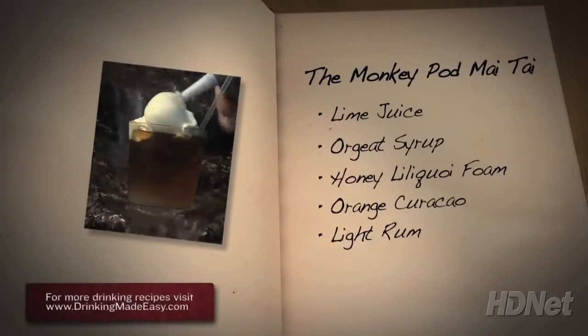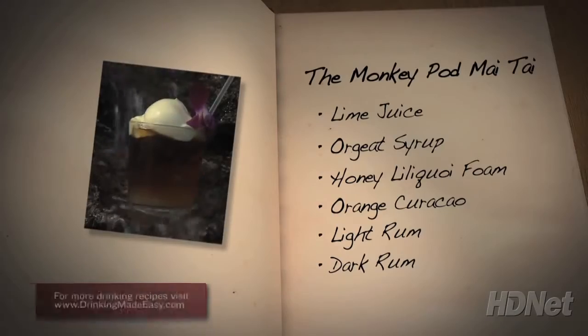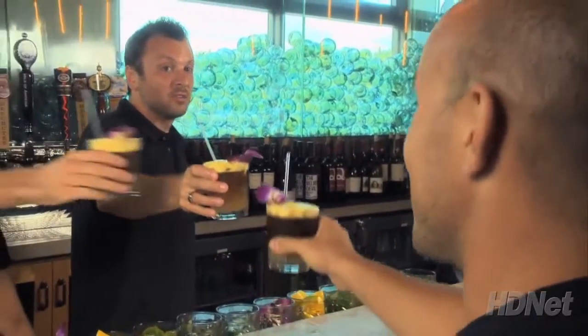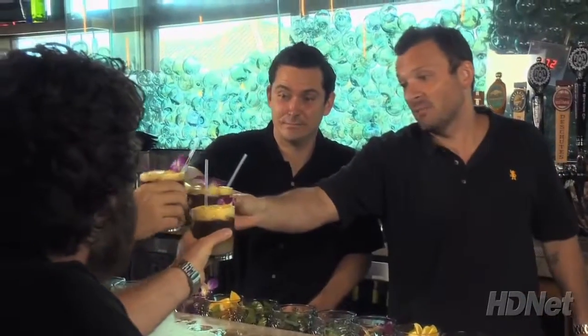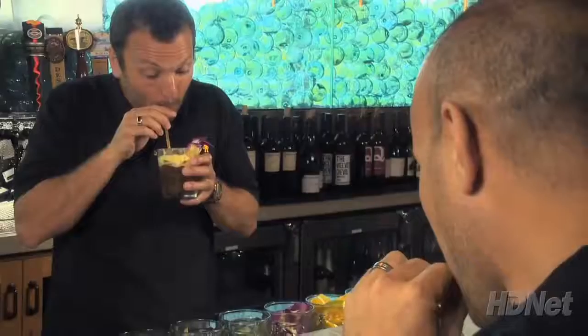The Monkey Pod Mai Tai is made with lime juice, orgeat syrup, honey lilikoi foam, orange curacao, light rum, and dark rum. Okole maluna — which means bottoms up. I like this whole okole maluna thing. It just makes my job easier.